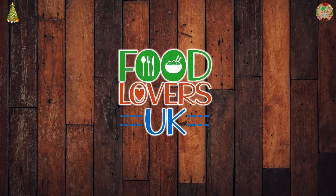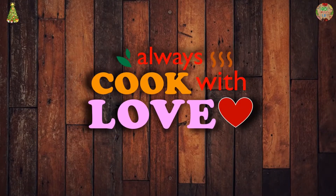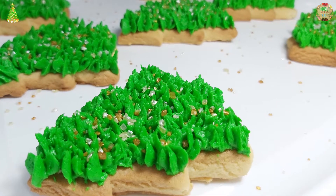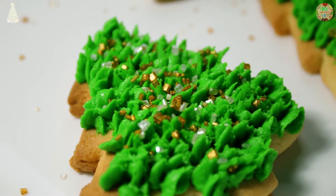Welcome to Food Lovers UK YouTube channel. Hope you enjoy our delicious recipes. Today me and my mum are going to make Christmas sugar cookies. We made lots of Christmas tree shaped ones and a couple of snowmen.